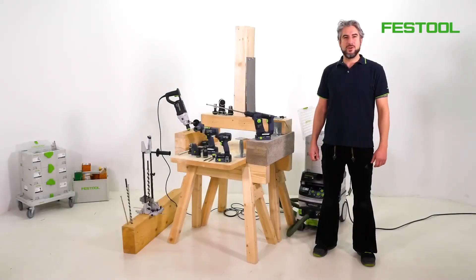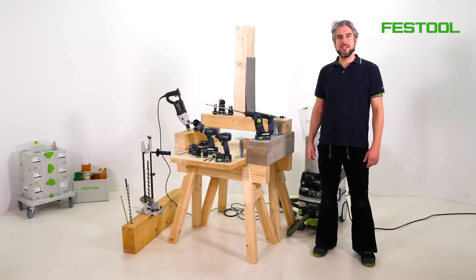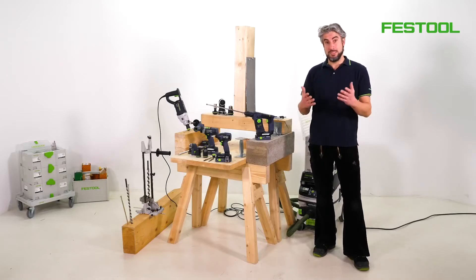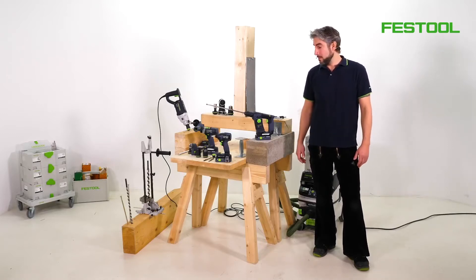Hello and welcome to Festool TV. My name is Jose. In this episode, we'll be discussing drilling and screw driving, especially in relation to carpenters and woodwork.